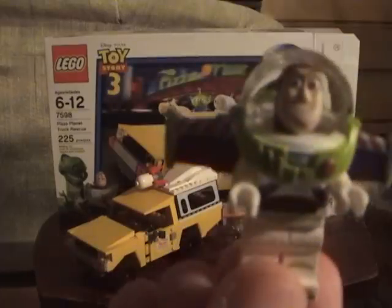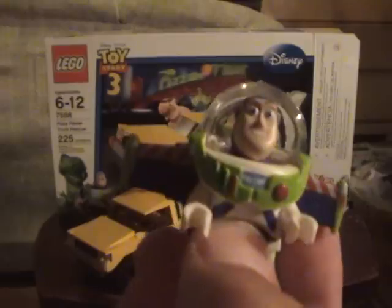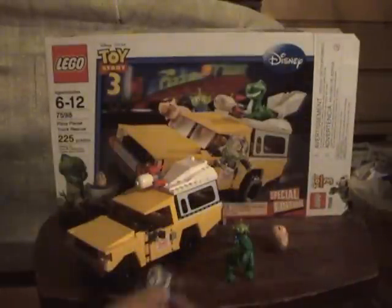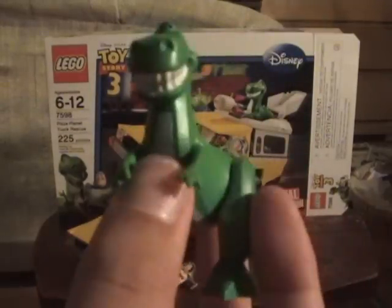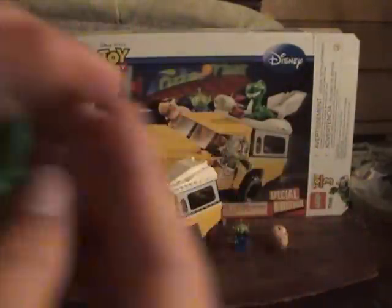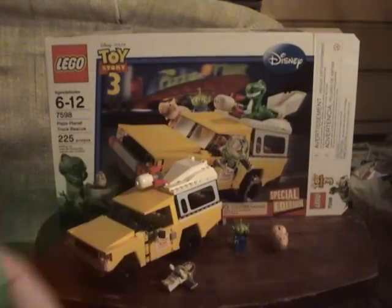Our first figure is Buzz. He's got the suit, and the regular body under it, and the head, and the wings. After I show you all the minifigures, I'll show you how to put them all in the truck. And here's Rex. He's a really cool minifigure. His tail's got one of those blue pieces connecting it — it spins 360 — legs, and there's his goofy look.